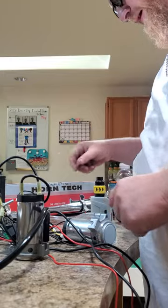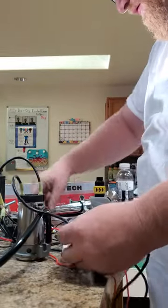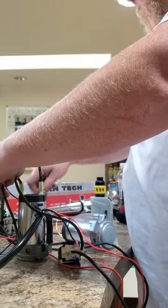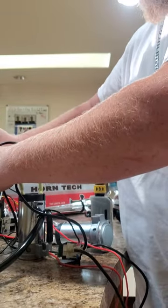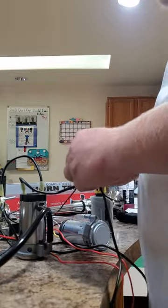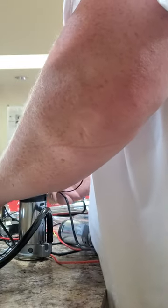Cover your ears buddy, we'll do the Amazon horn first. Ready? There's the Amazon horn. Hold on buddy, one more. Okay. Over your ears, over your ears.